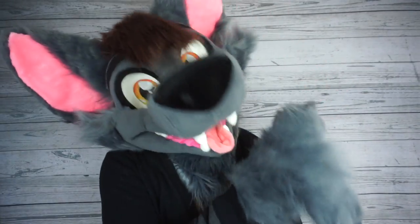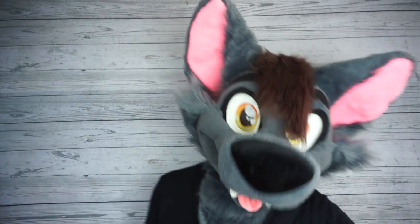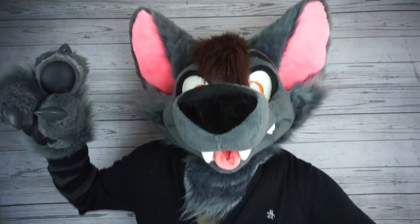Hi everybody, AcePartsFox here, and welcome to another Fursuit Friday video! With summer right around the corner, I thought it'd be nice to talk about how to stay cool in a fursuit. So let's get started!